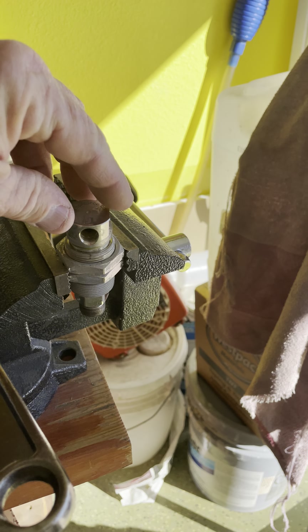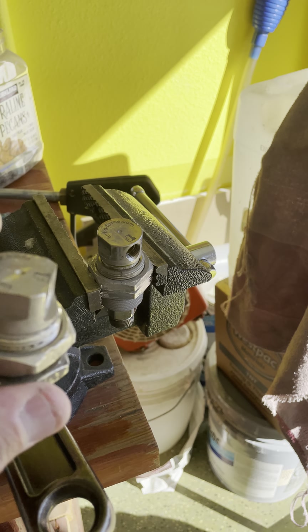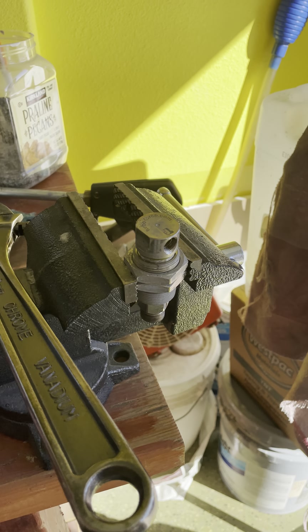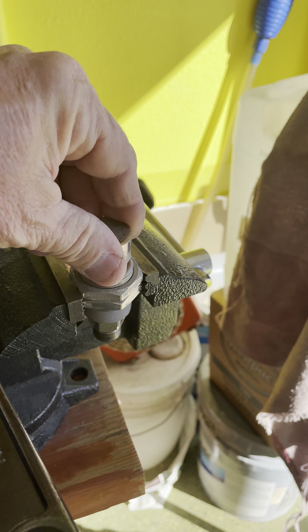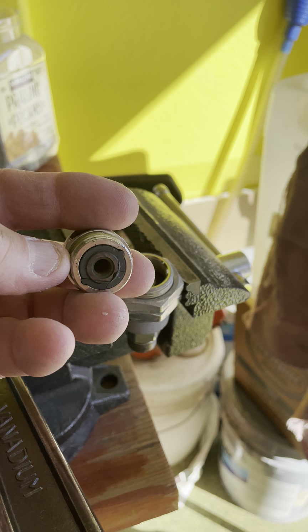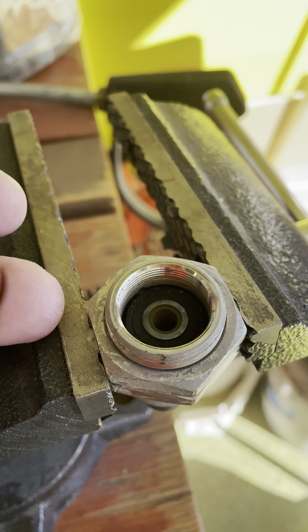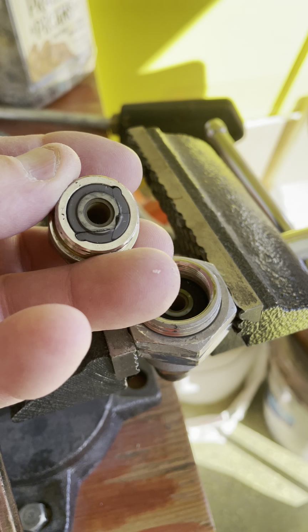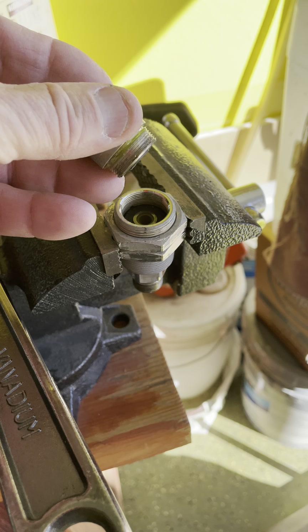It's right inside of here. I'm going to spin this off — these tops here will spin off counterclockwise. Inside, there are two repair kits. You can see that swivel right here, and there's one inside here too. The kit comes with the tool to take them out and then put them back in.